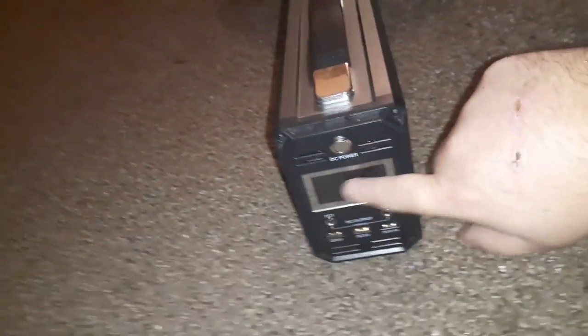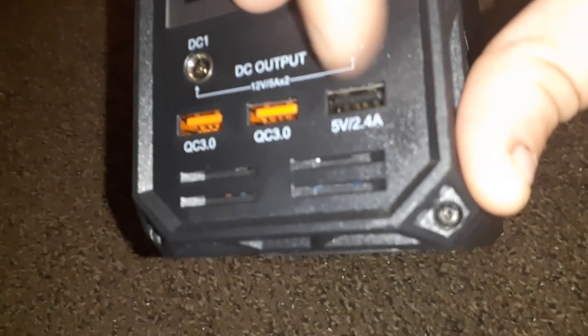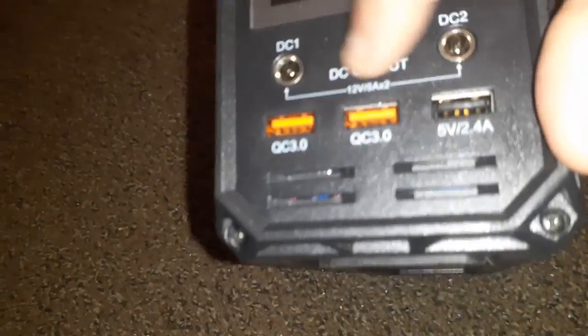Overall it's a bad generator. The only thing I don't like — they should have improved on it — the screen is not scratch resistant. I already got a scratch on it. I wish they made it scratch resistant. I forgot to mention: you got QC 3.0, that's a fast charging port. This is the slow charging port — the old school USB. This is the fast charging DC port. I'll probably use that to charge my Halo power pack up. I'll do a good review on that soon.